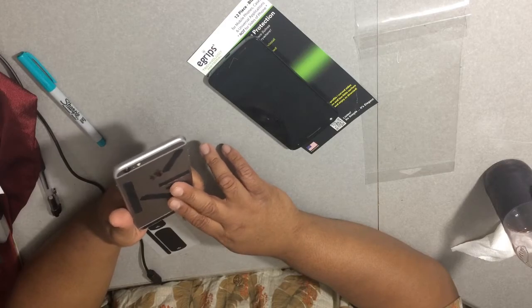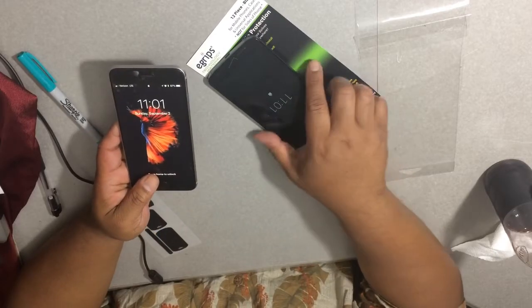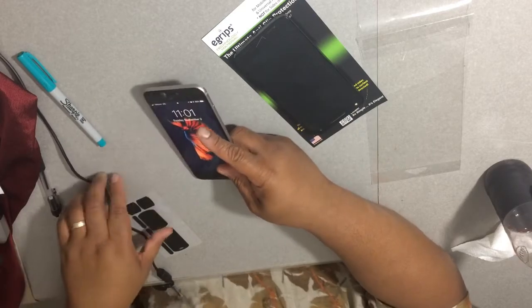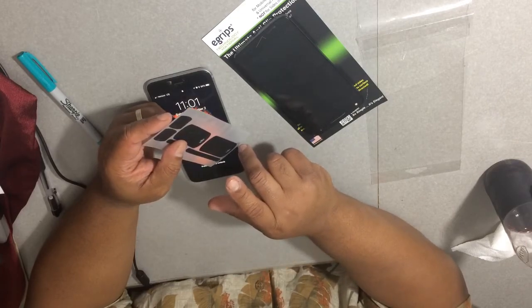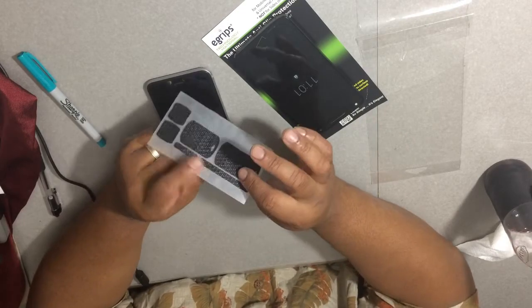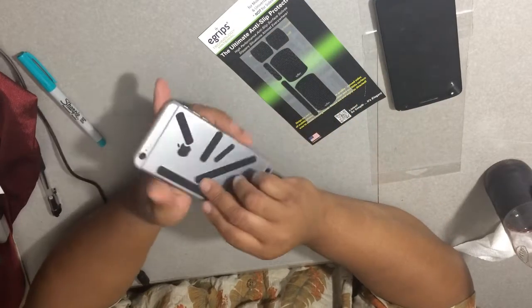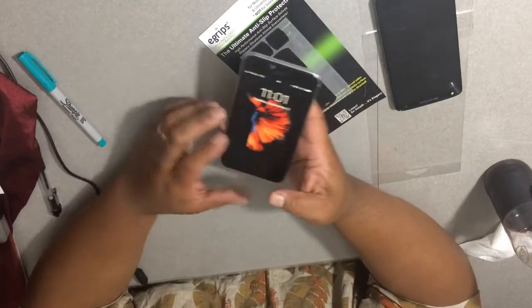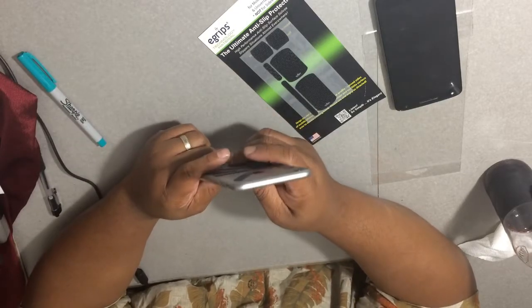If you ever wanted to do this, it was only 13 bucks — whether you buy it from them or from Amazon. It's 12 pieces for $13.99. I'll put the link in the description below. This is just some nice grippy material to give your phone a sticky back so you can hold it and it won't fall out. iPhones are so slick and slender — this really helps out a lot.